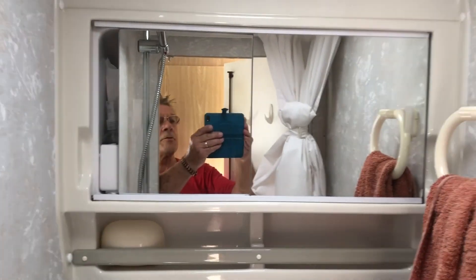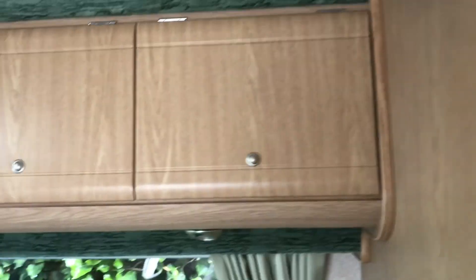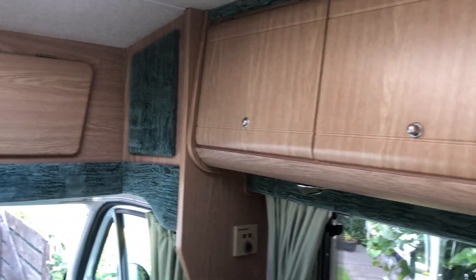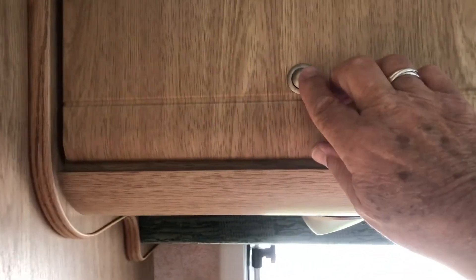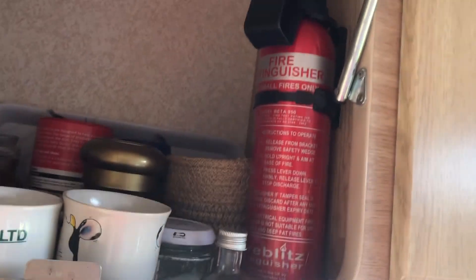There's some storage in the bathroom. In the van there are four cupboards here, a storage locker across the top, and three storage lockers at this end. The end one I use for all my coffee, tea, and brew-making equipment — it also has a fire extinguisher in there.